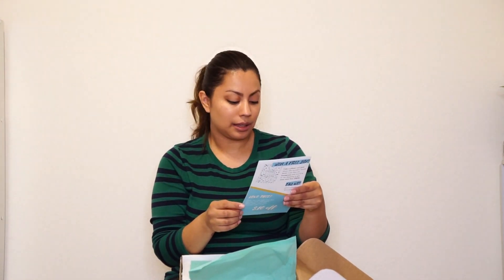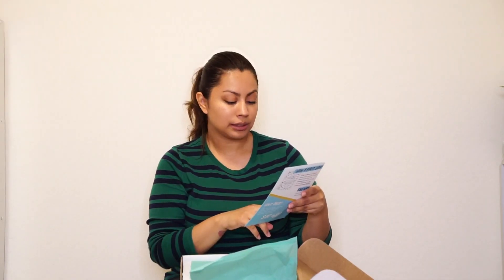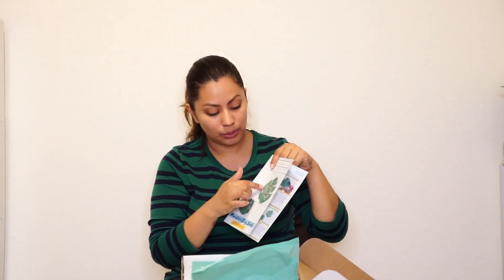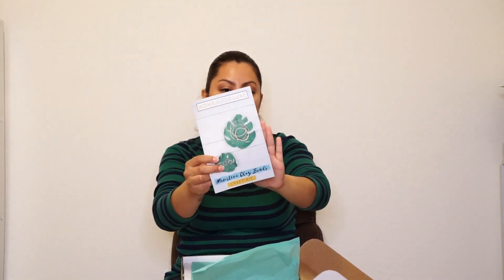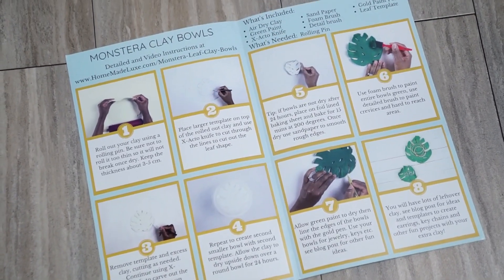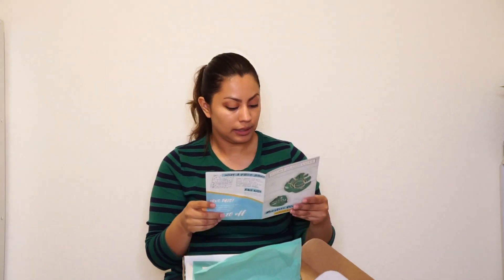Moving on, we have another pamphlet — a little catalog that tells you what the project is: Monstera Clay Bowls Craft Kit. There are two bowls you are going to be creating. They look very cute — you can put your rings in the smaller bowl and bracelets in the bigger bowl. I love the little hint of gold happening here. I'll do a close-up so you can see exactly what I'm talking about. It tells you step by step how you're supposed to create these bowls, with vivid color photographs for each step.